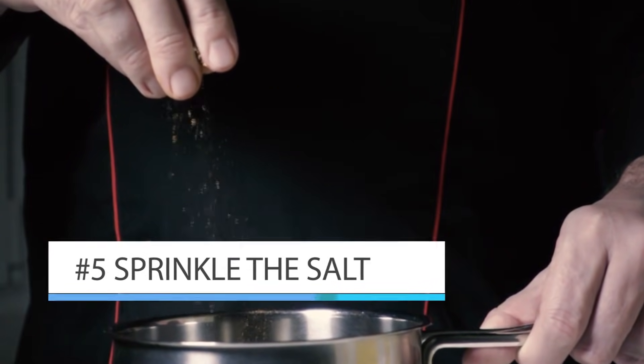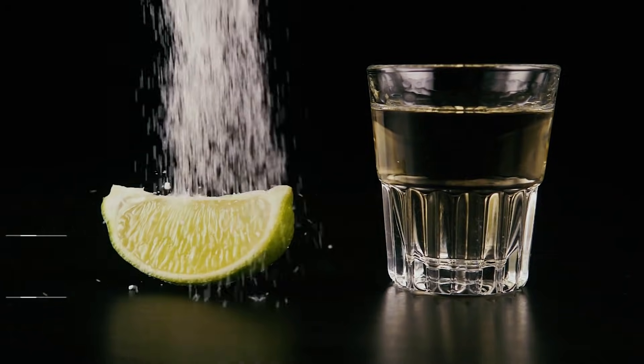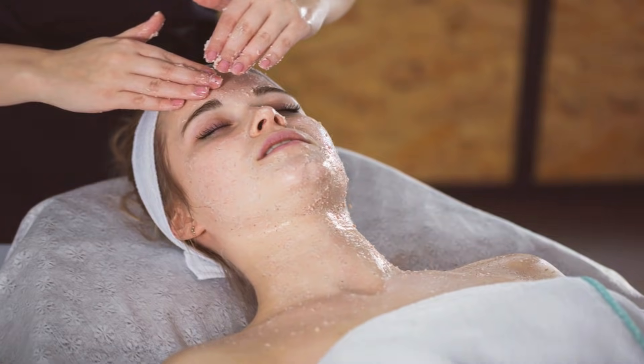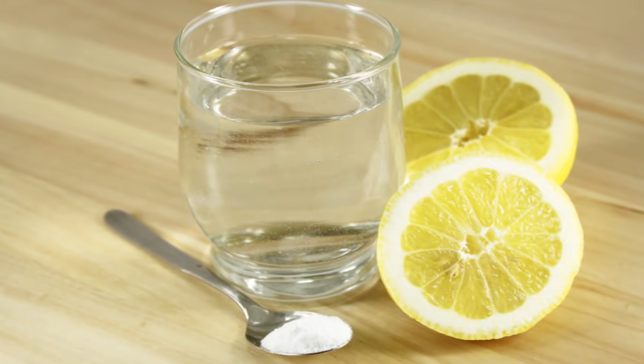Measure about one tablespoon of salt onto the skin of the lemon. Be sure to get it all over the lemon skin, not just in one area. Next, take the other half of the lemon and pour it over the salt. Be sure to cover all of the salt with the lemon juice.